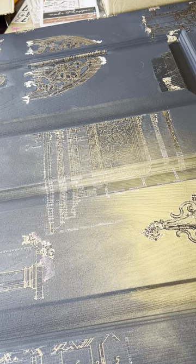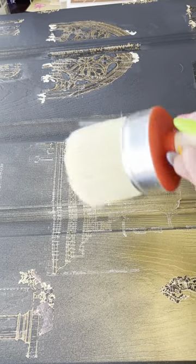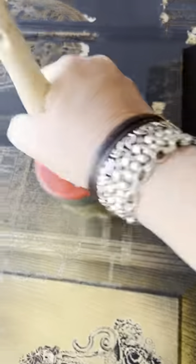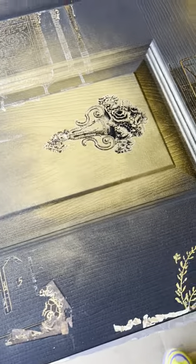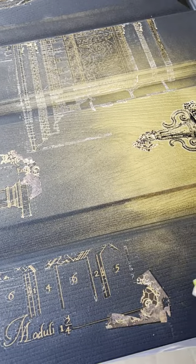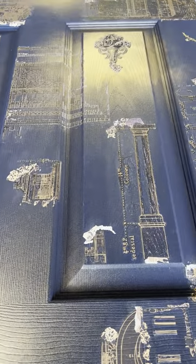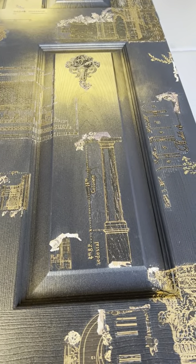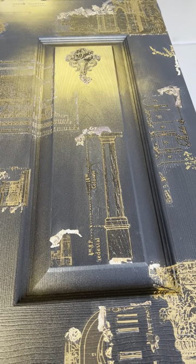Then wait a little bit — when it's still damp but not totally dry, take a different dry brush and just dry brush it, feathering it wherever the two colors are meeting. I wanted a faded, old-world look, and I couldn't figure out how to achieve it. Then I realized: that's what overspray from spray paint looks like — when you mess up. That's exactly the look I wanted.